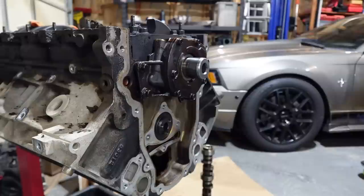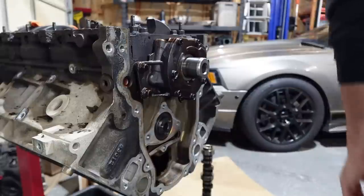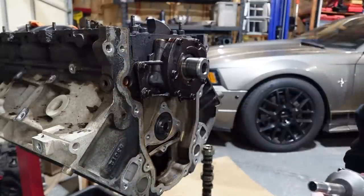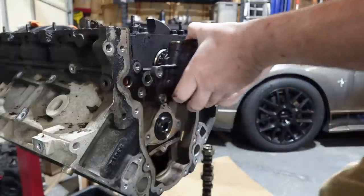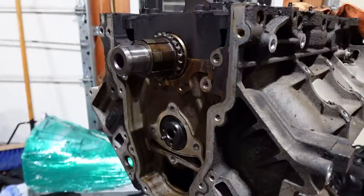This one fits. We need this guy, then we need a 10 millimeter for pretty much everything. Grab the 10. My zip gun is over here somewhere — there he is. Everyone following along still? Ta-da — oil pump off. Throw it on the cardboard, kick the bucket.